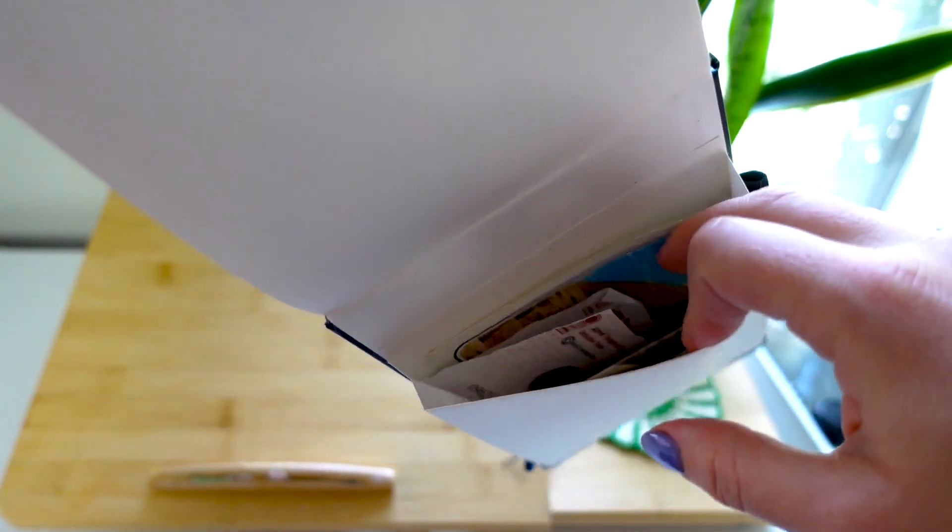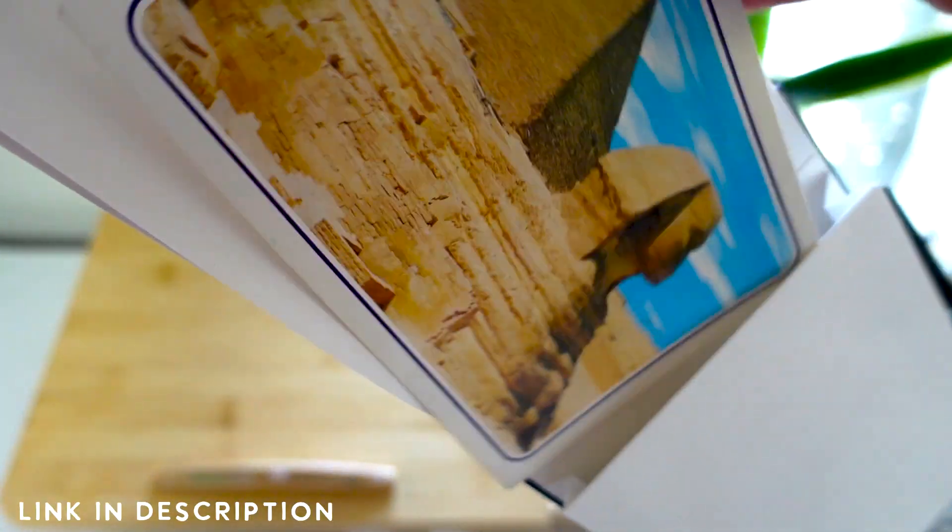There's a fun little pocket here for those of you who might be interested in buying the sketchbook.